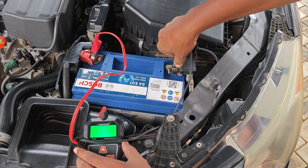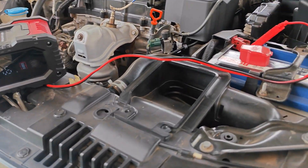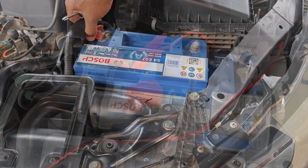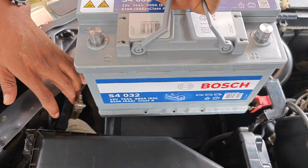Topping up your battery is good practice, but I made a number of schoolboy errors on this occasion that ended up destroying this Bosch battery. I'm sharing these mistakes so that you don't make the same.